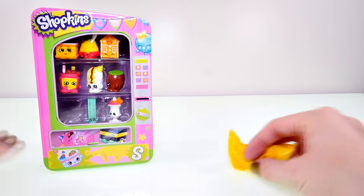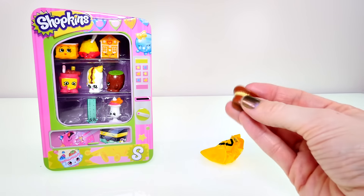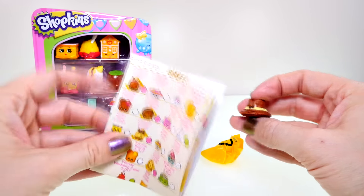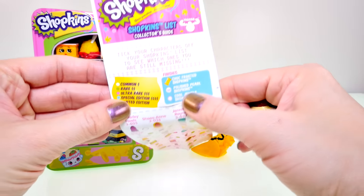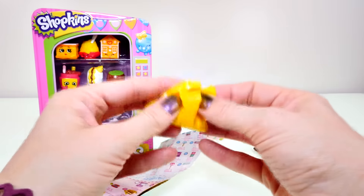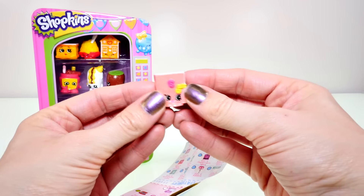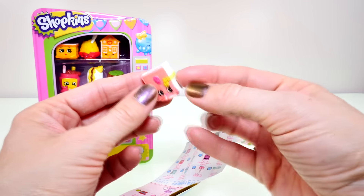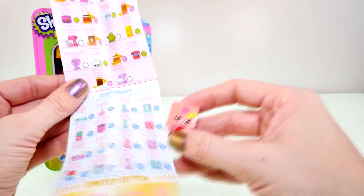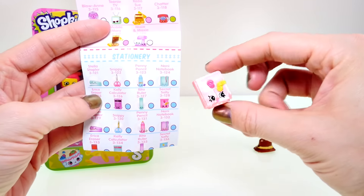Now that we've got all of those opened up, let's see what's in the mystery shopping bags. The first one I have is Brimmy, and Brimmy is actually an ultra rare — isn't that awesome? I got so many rares today! In our second bag — oh my goodness, you guys — it's another special edition! This one is super shiny with a pearl effect, and I think she is a secret diary. Her name is Secret Sally and she is a special edition — so cool!